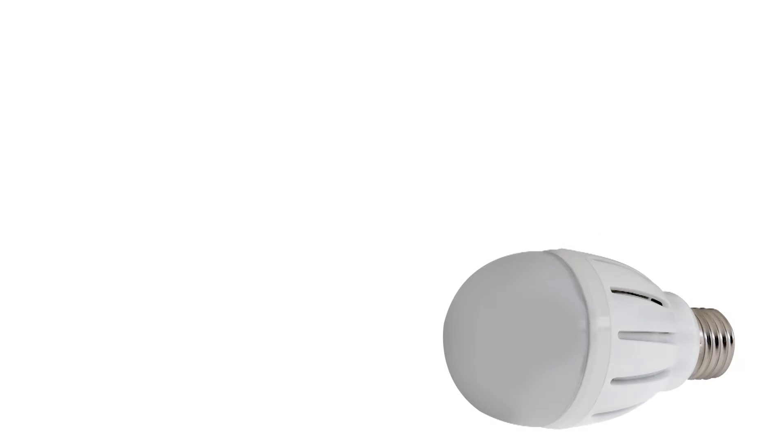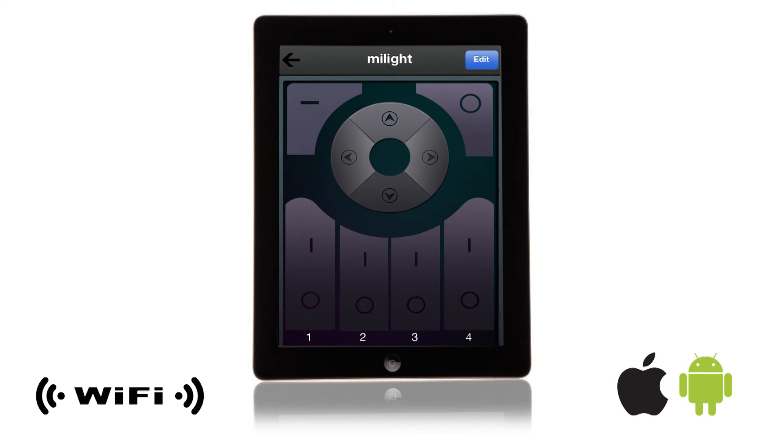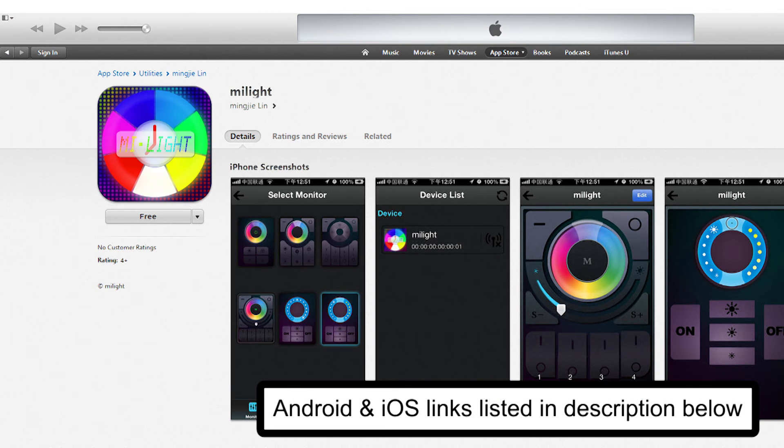The variable color temperature series globe LED bulb is also compatible with the Wi-Fi LED controller hub for adjusting all controller functions using a smartphone or tablet running Android or iOS. Search for the free app Wi-Fi Controller in your device's marketplace to download.